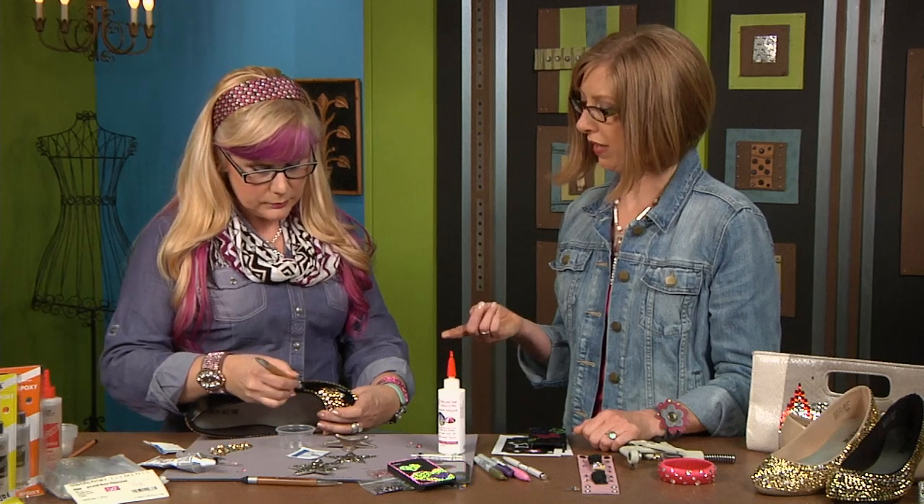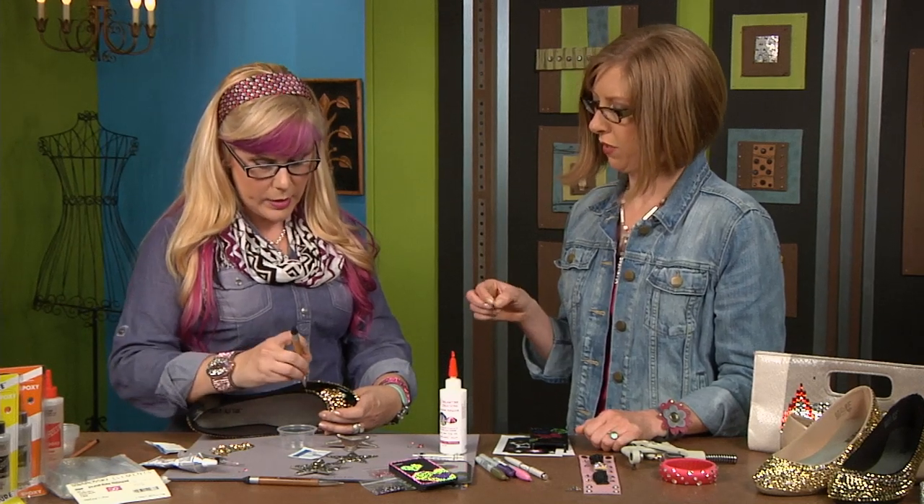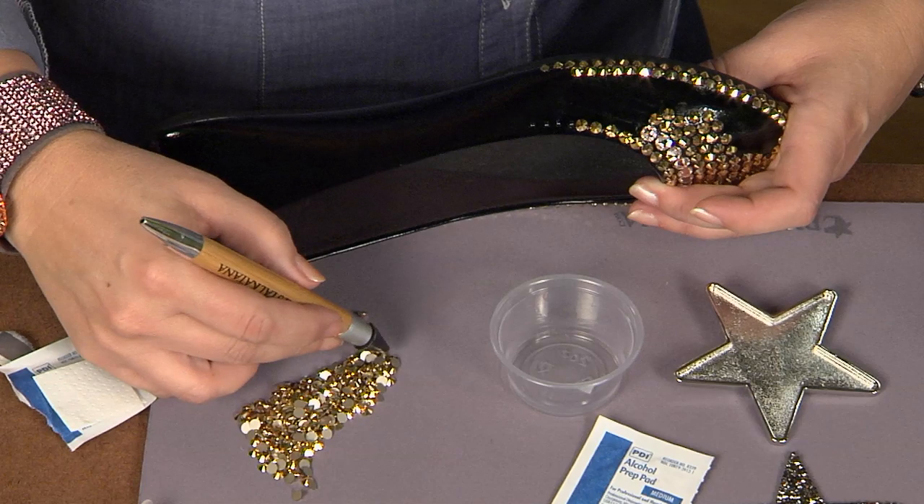The tool has wax on one end, and that allows you to pick the crystal up. The other end you just use to gently press it into place.